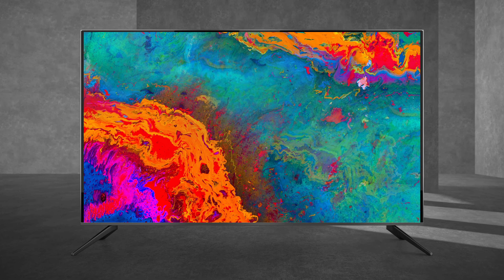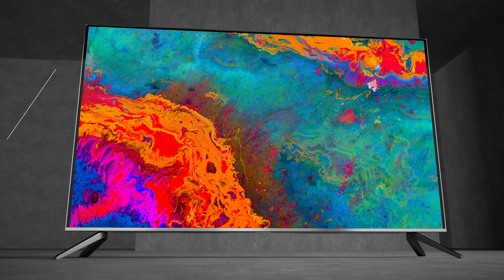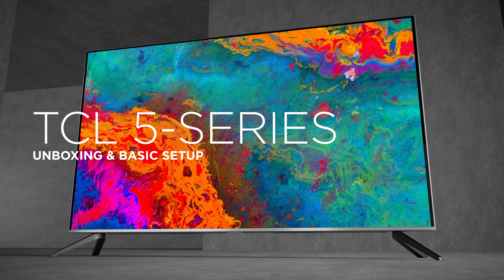Ready to get started with your new TCL? Let us guide you through the unboxing, installation, and setup of the TCL 5 Series TV.